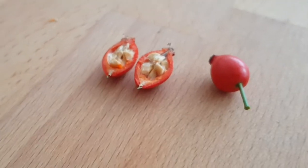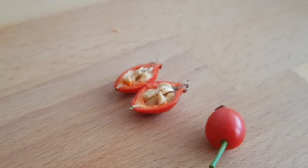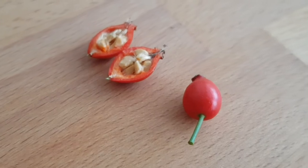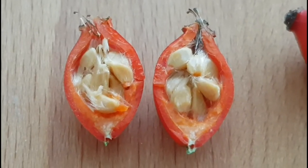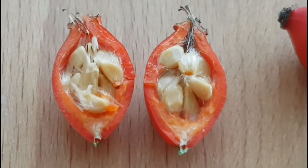Process the fresh fruit directly afterwards or dry them in a warm, airy, shady place, in a drying appliance or in the oven and store them until use. Fresh rose hips can be processed to jam, jelly, juice, liquor, sauce or as a pastry filling.